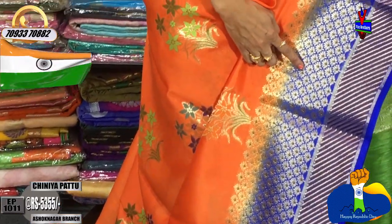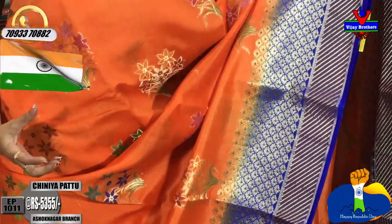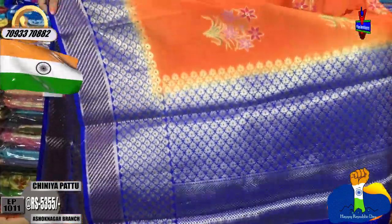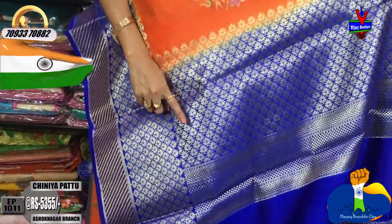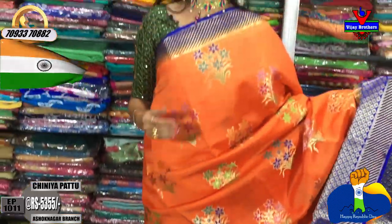This sari has a very long length, suitable for a size of 37. It features a brocade style blouse. You can also choose orange color. There are multiple color combinations available.